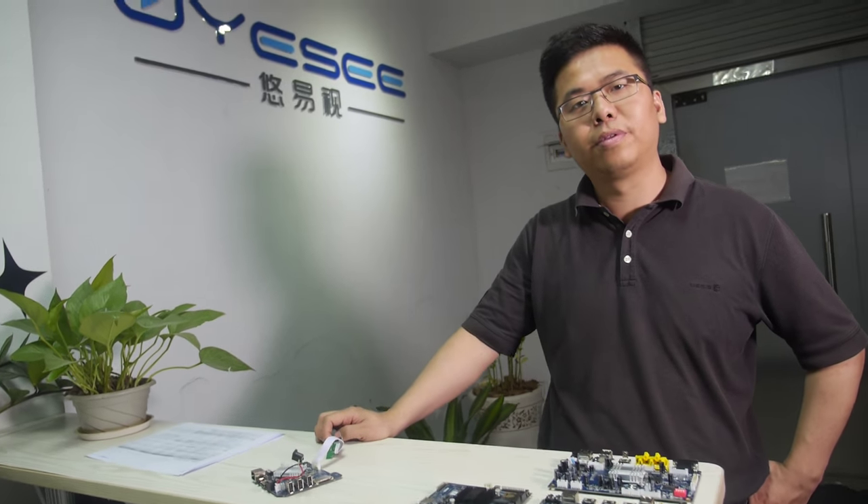We're here at UEC and you have some new boards here. Hey everybody and Nicholas, it's good to see you again. Today we talk about some new projects from Mars.